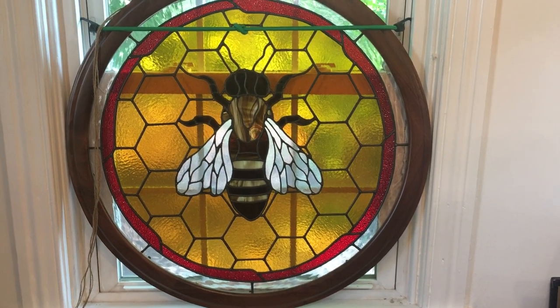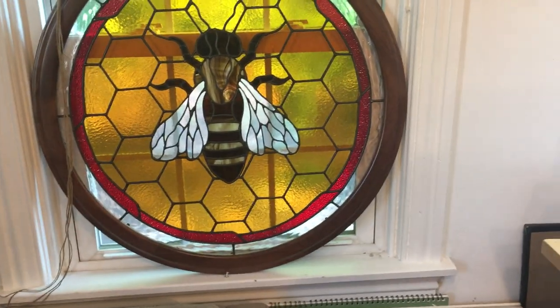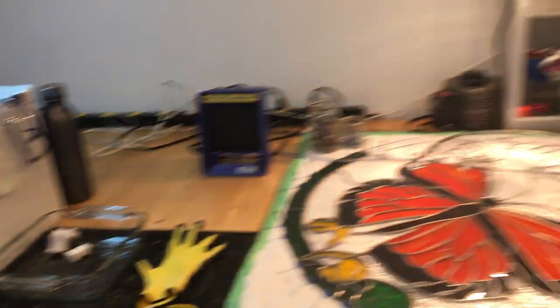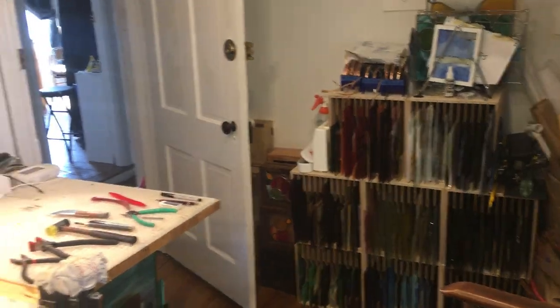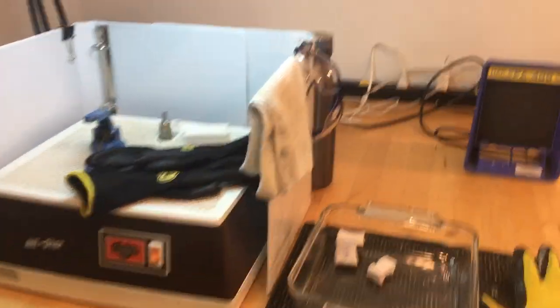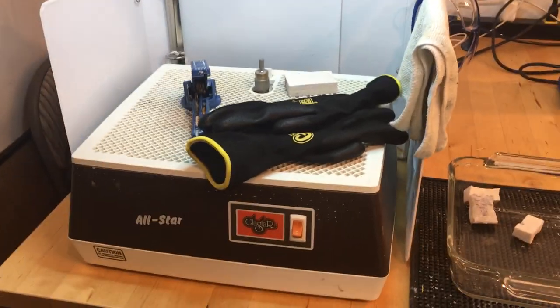Hi everyone. I thought I would do a quick tour of supplies needed in your stained glass studio if you are looking to start doing stained glass. So here we go, in no particular order.